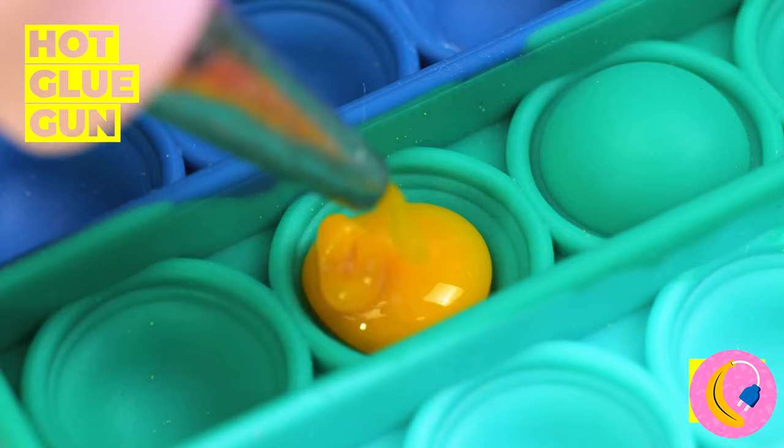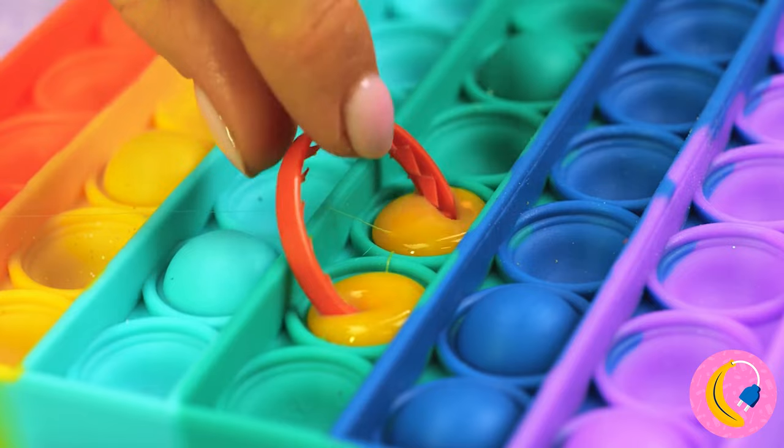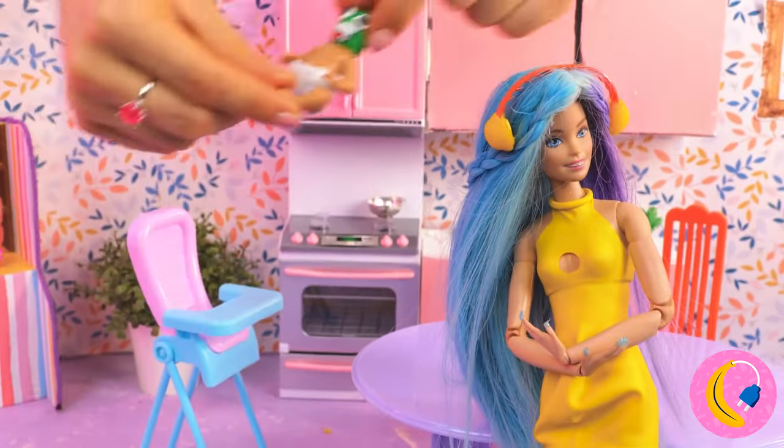Just need two buttons and something connecting them, and we've got noise-canceling headphones. Whether it's silent or plays music, it's still an improvement.